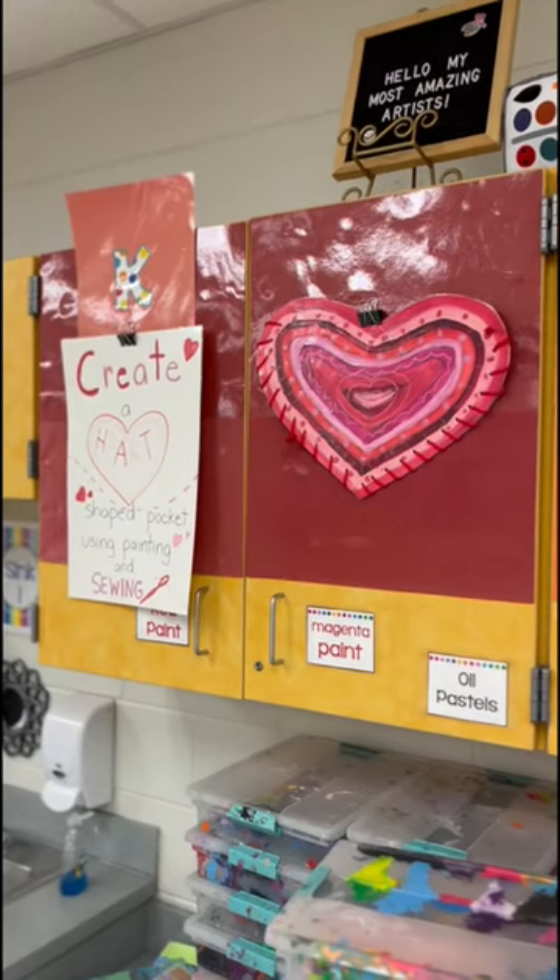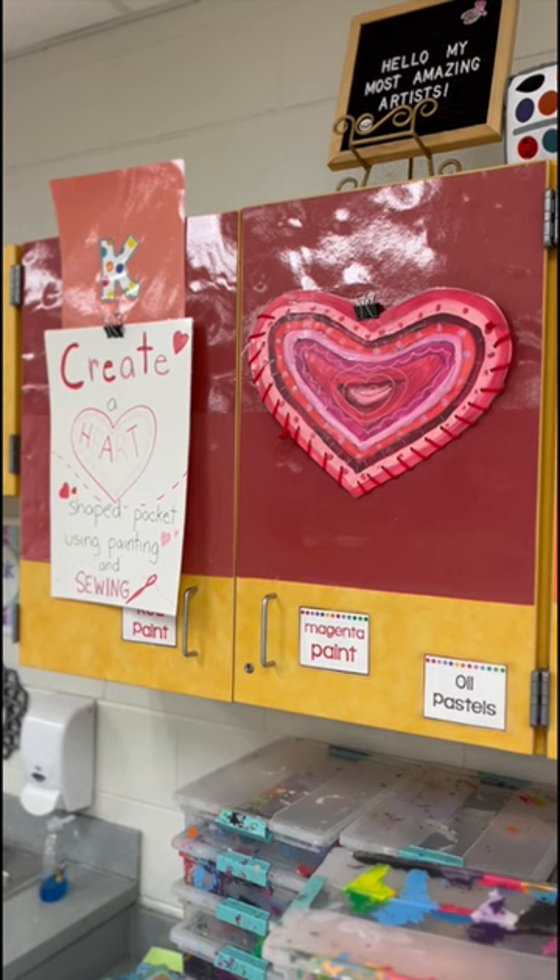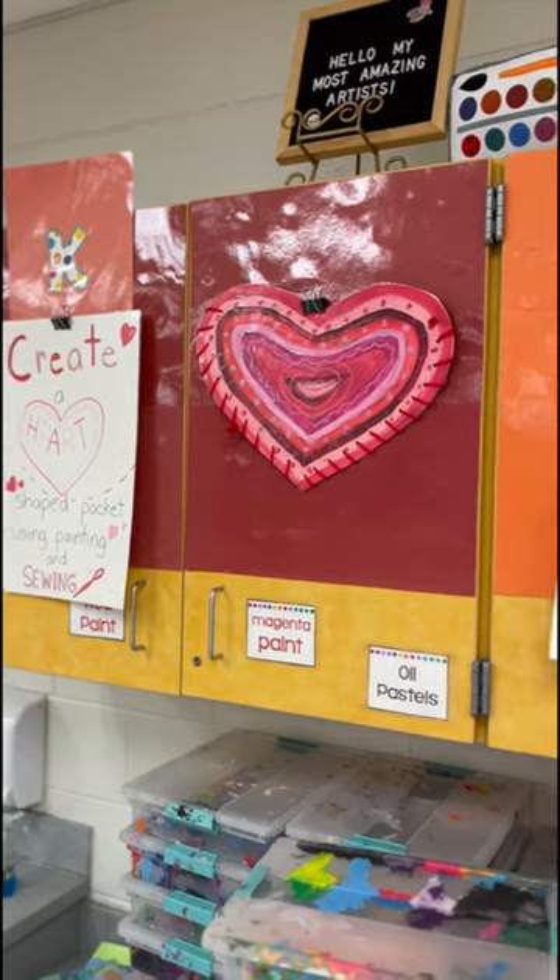Here's what we're making in January after winter break. Kindergarten is going to start painting two hearts. Later we will lace those together to make a Valentine's Day mailbox.